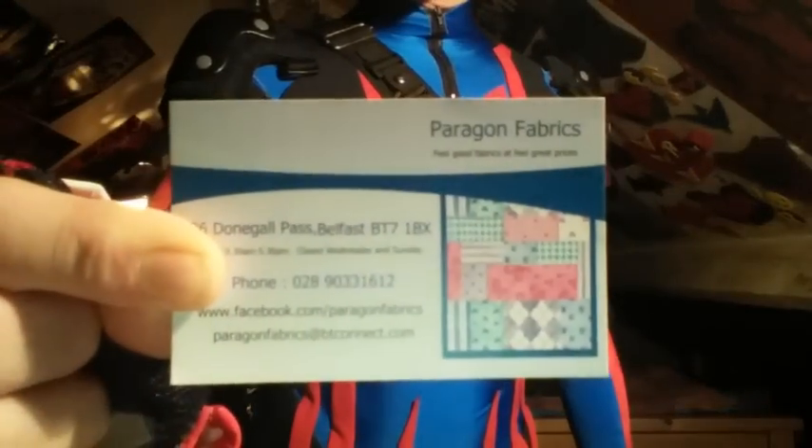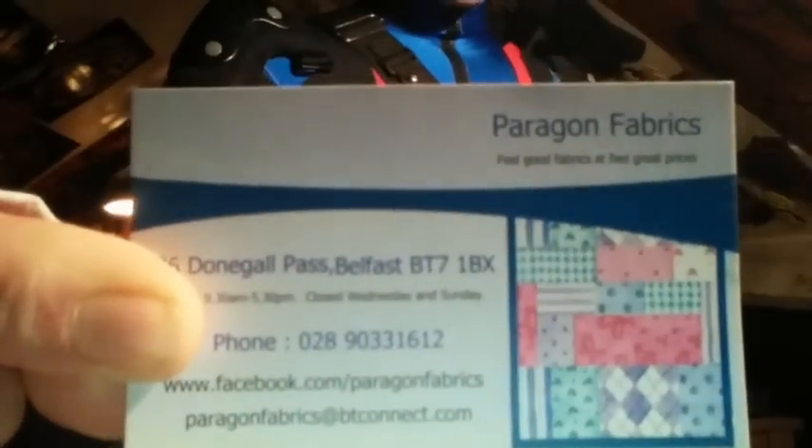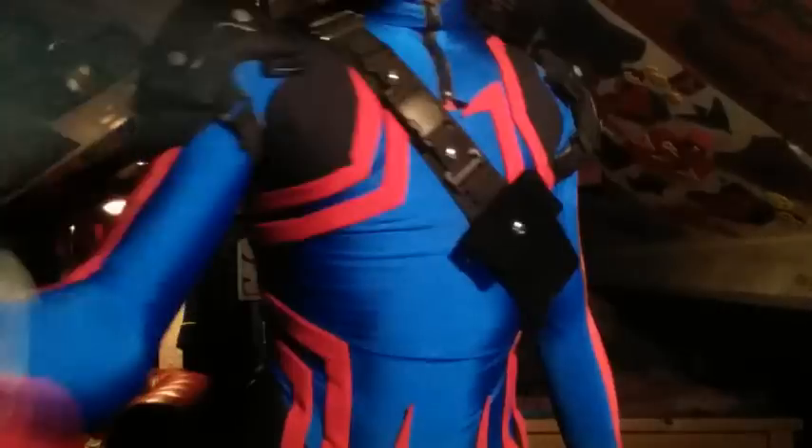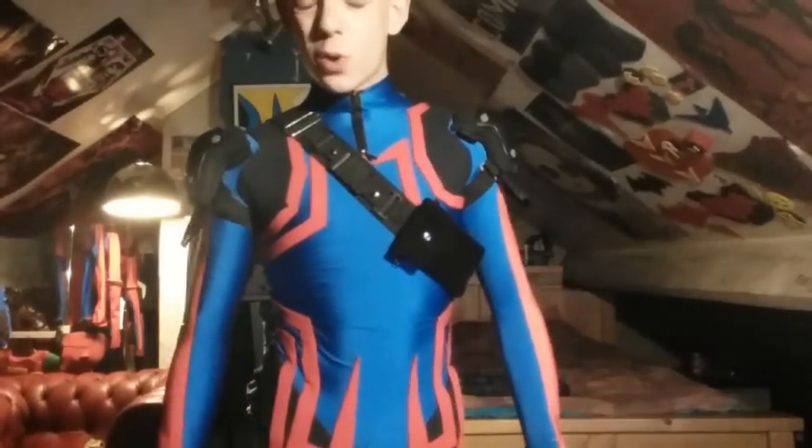I came to a shortage of Lycra fabric, and where I get my material is Paragon Fabrics — I will leave the link for their Facebook page in the description below. That is where I get my stretchy Lycra fabric. You can buy a one-piece morph suit and add all these pieces on, or buy some nice tight-fit sportswear and just glue everything onto the top of that using EVA foam or cardboard.